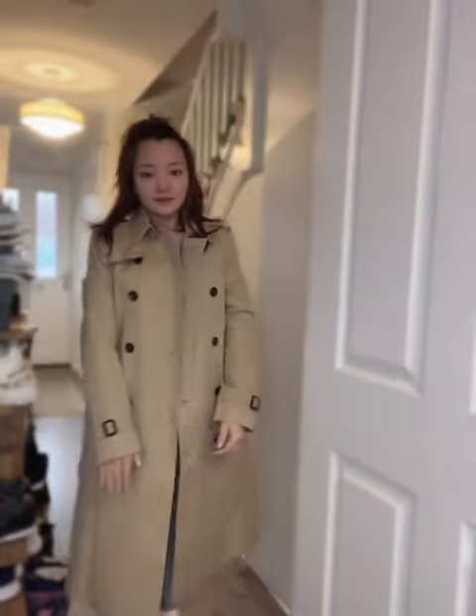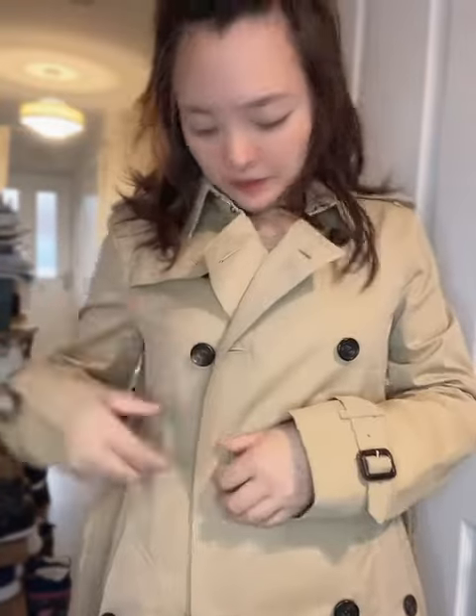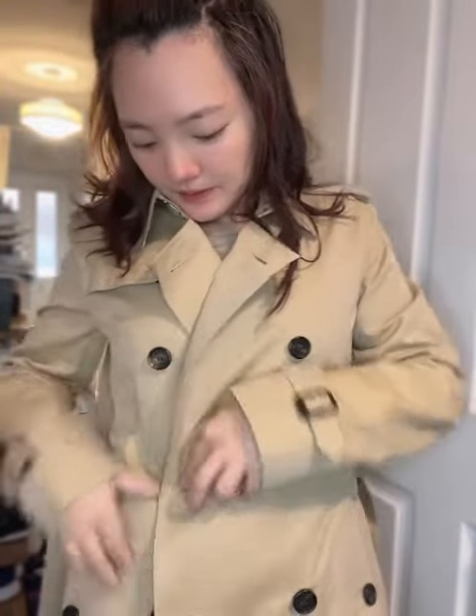The length is about here, as you can see — it's the same as the one in the Highstreet, the long Kensington. This is the older style. This is a coat you can wear forever.